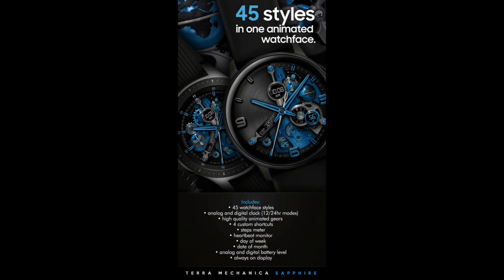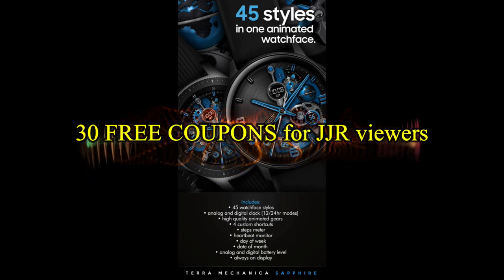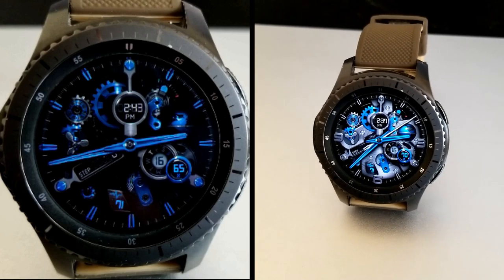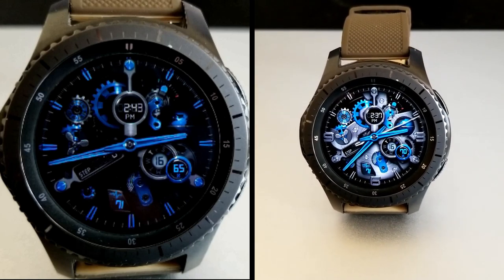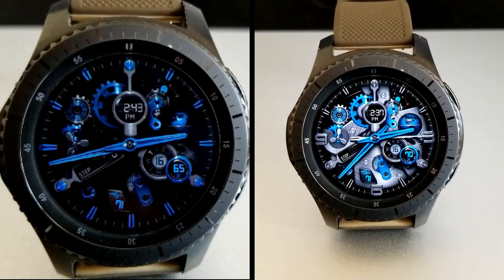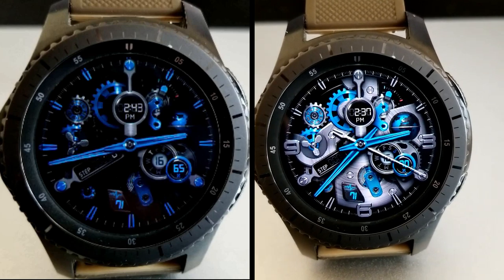If you want more information on the watch face reviewed today, simply do a search in the Galaxy App Store under the name of this face. The full details including the direct link are included right in the video description. I'm also going to be giving away free coupons to random lucky viewers that comment below. I'll leave a reply under the winner's comments to let them know exactly how they can get a coupon. As always, good luck to everyone and enjoy the rest of your day.